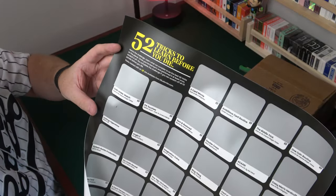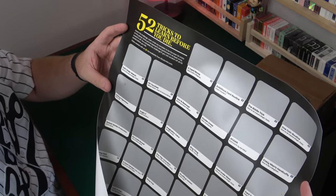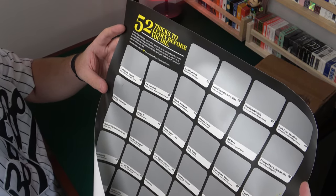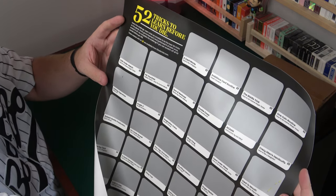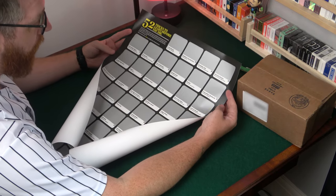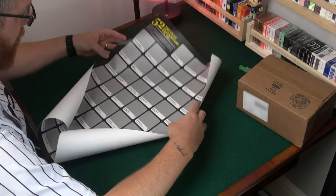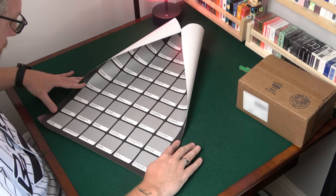this is 52 tricks to learn before you die. Here's the challenge: learn what you consider to be the best 52 tricks on the planet. Once you've learned it and performed it at least once, scratch it off. Challenge completed if you scratch off all 52 before you die. Tricks marked with an E are revealed from Illusionist.com. So you've got like two card Monty, the ambitious card, the biddle trick, the one coin routine, crazy man's hands, card to mouth, air can, double cross, coins across, triumph, spoon bend.